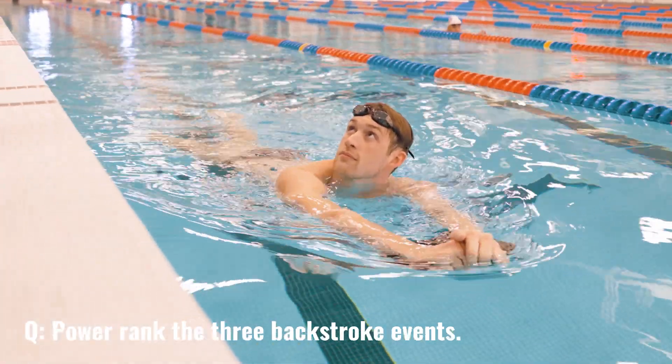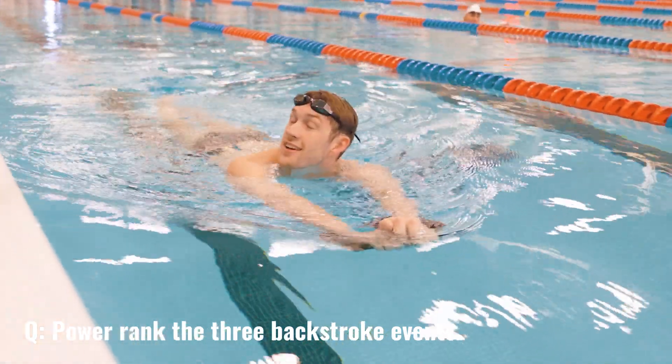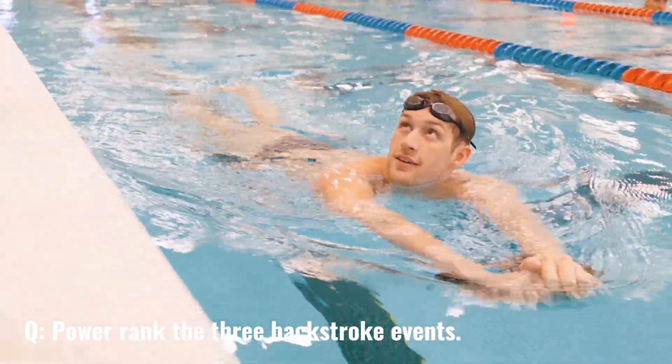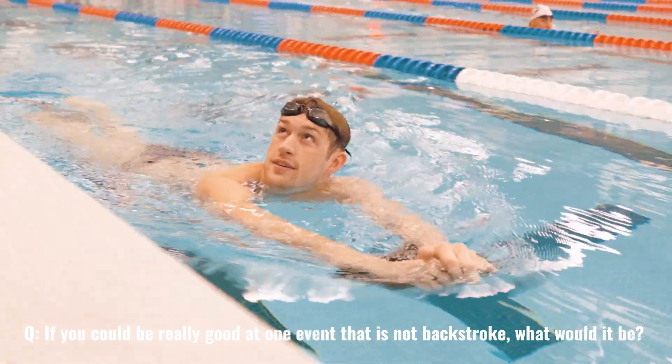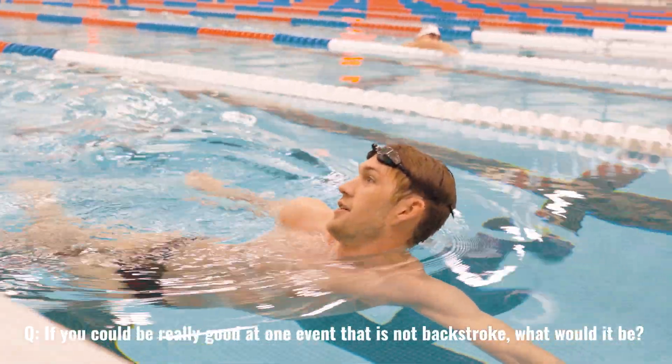How would you rank the three backstroke events — 50, 100, 200? My favorite is 100 back, then 50 back, then 200 back. If you could be really good at one event that's not back, what would it be? 200 free.